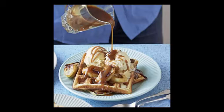Heat the waffle maker. If you don't have one, you can use a griddle pan instead. See tip. Whisk the egg whites to stiff peaks in a separate large bowl.